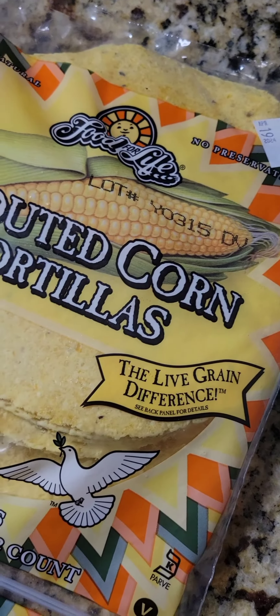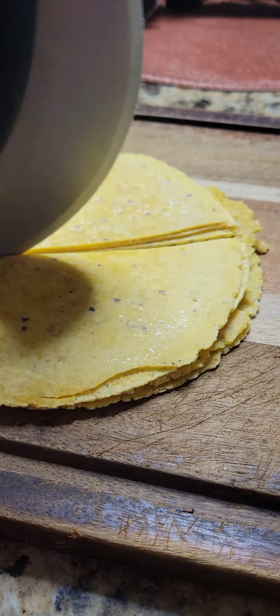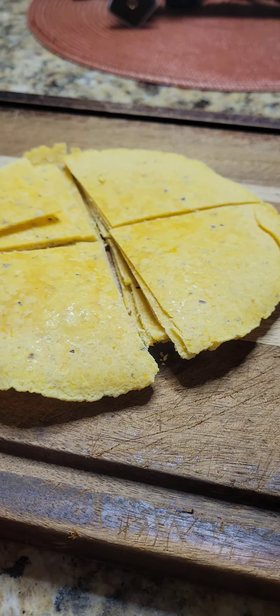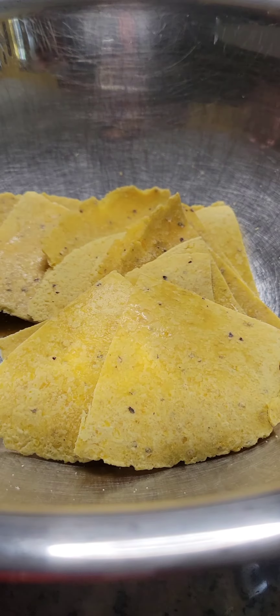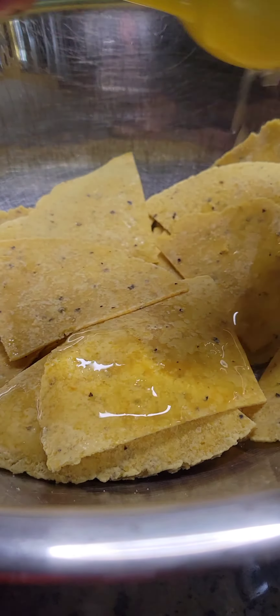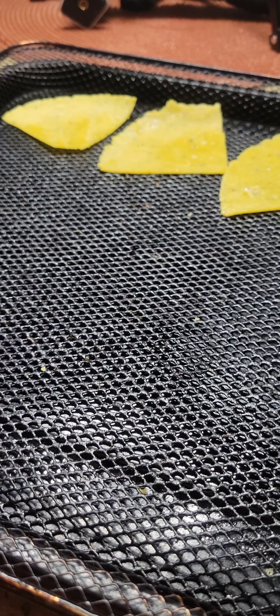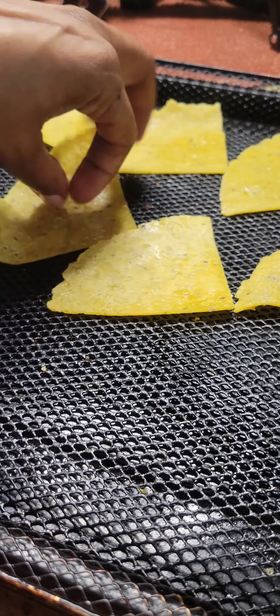I love these corn tortillas — they're sprouted, they're not as processed as your regular tortillas. I cut them up and turned them into nacho chips by sprinkling a little bit of lime on, a little bit of salt, and then putting them in my air fryer for about 10-15 minutes.